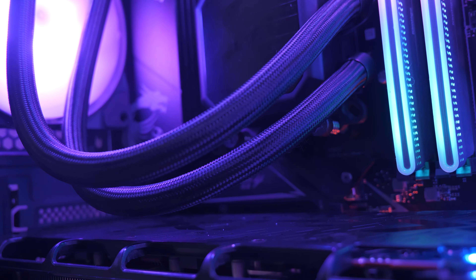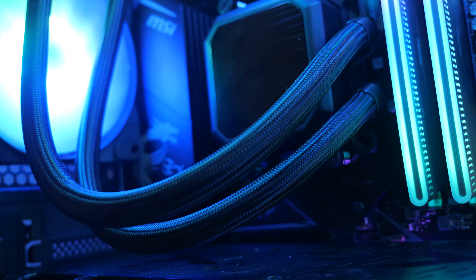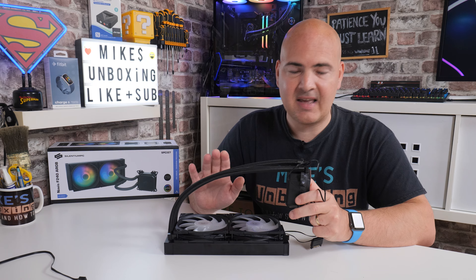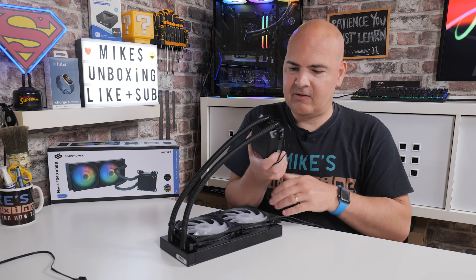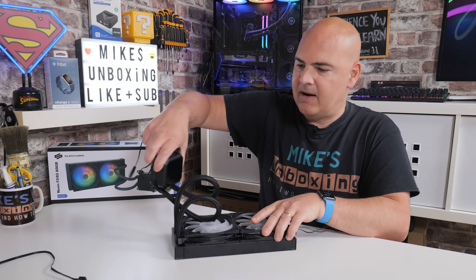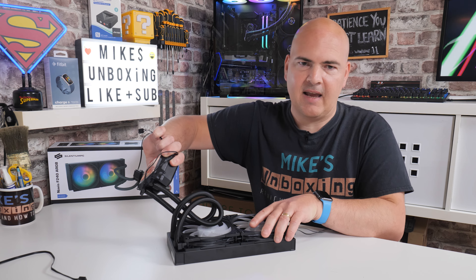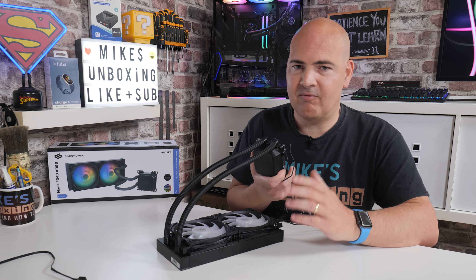Something really cool about this are the pipes themselves. They're nicely braided and have a kink-free design. Even if you have a very tight chassis with no room at all, you can literally twist these around pretty much wherever you want and they just refuse to kink. For smaller micro ATX and ITX builds, this is actually going to be really useful.